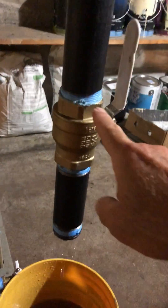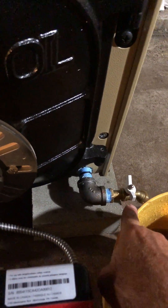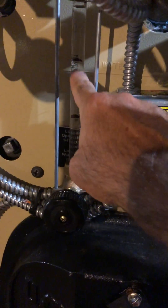Once you're finished, you close your valve, cap it, and then you use the drain down valve to drop your water level back down to here.